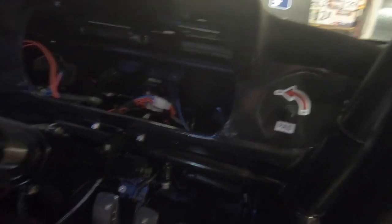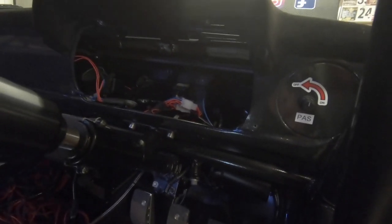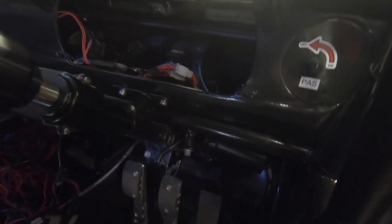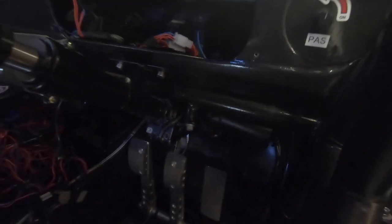There are cheaper controllers out there — this one was about 50 to 70 quid. It works well, I haven't had any trouble with it. The only thing I've noticed is that sometimes when you first turn the ignition on it can be a bit stiff — it takes a couple of seconds to wake up. But other than that it's great, I can't really fault it.